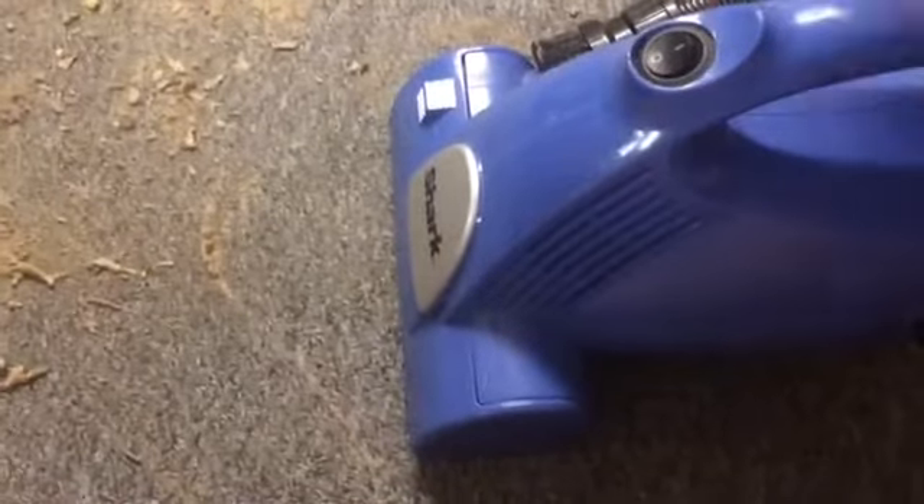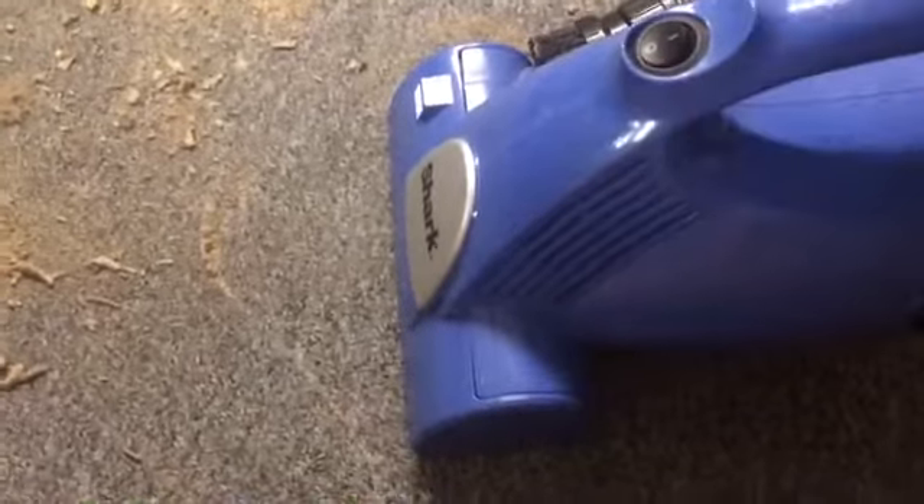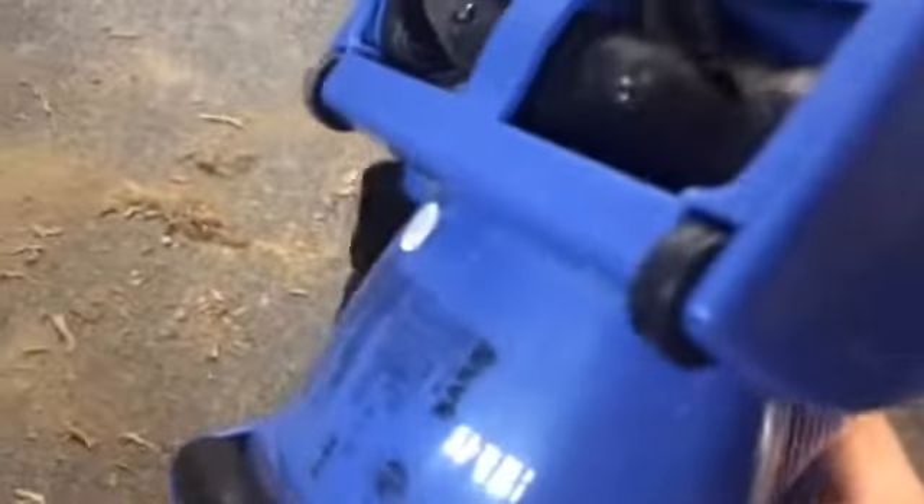First thing I want to show is — this is the first hand vac I've ever had that actually had wheels on it. I don't know why they did that, maybe just for easy maneuvering, but it does roll pretty good. And it does clean up pretty good, and it reminds me of the Dirt Devil Ultra hand vac with this little slide or rotate thing.